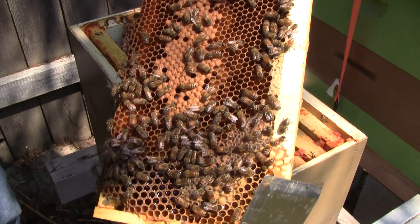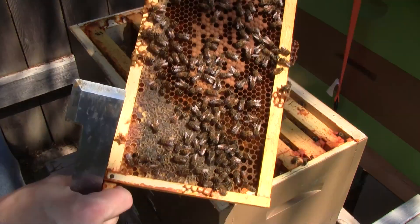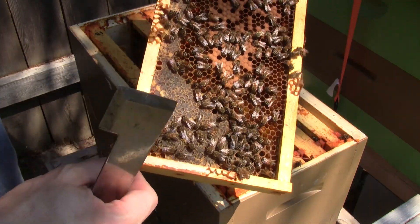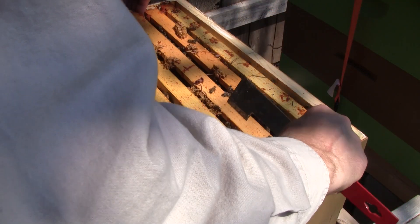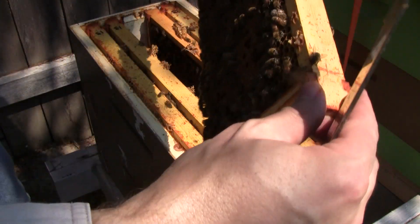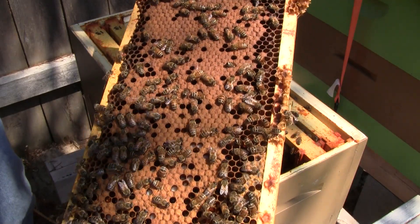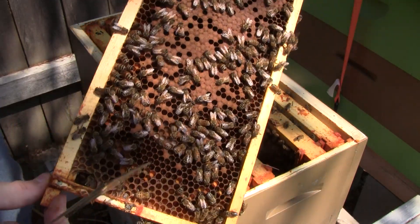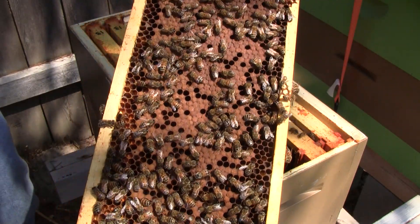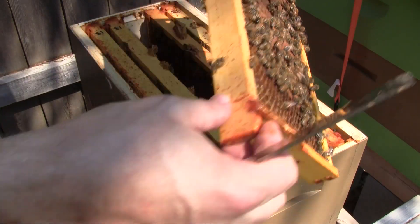We have brood — nice pattern: capped brood, larvae, eggs. So that's a success of two for three — very happy. I can also tell by their demeanor that they are queen-right, because they're calm. The queenless hive was a little less calm than this. They are just very calm, slowly walking about, paying no attention to me. Very nice brood pattern.